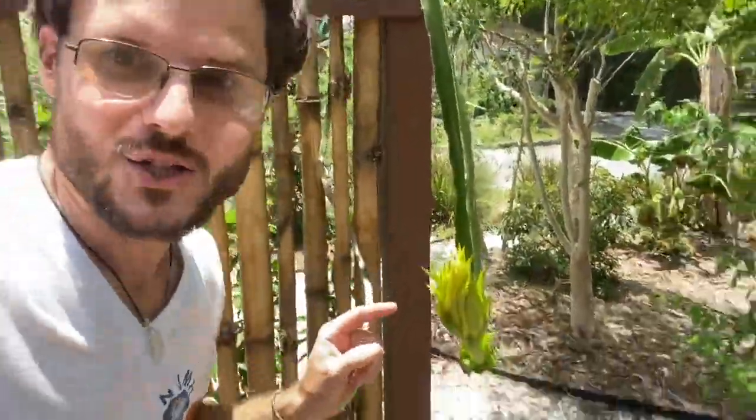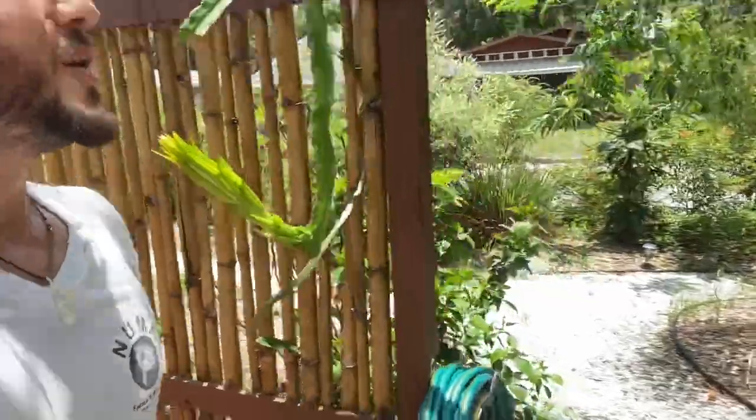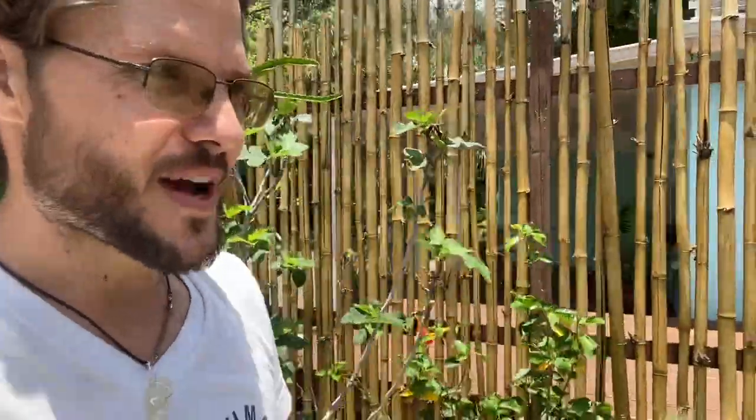Look at this beautiful dragon fruit flower — wow, I bet it opens up in the middle of the night. So awesome. I grabbed this fig tree actually in South Carolina when I was visiting my family like five, six years ago. Got a cutting from it, brought it here, and now that thing is thriving. Love it.